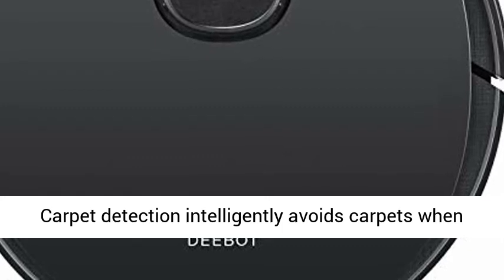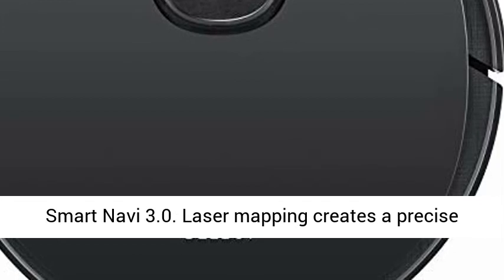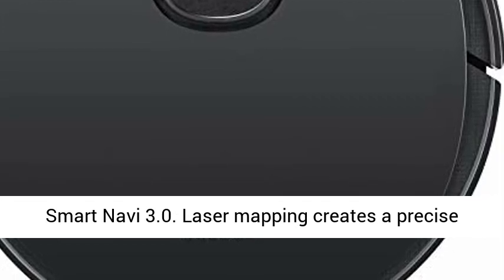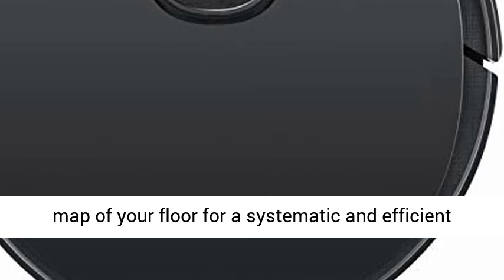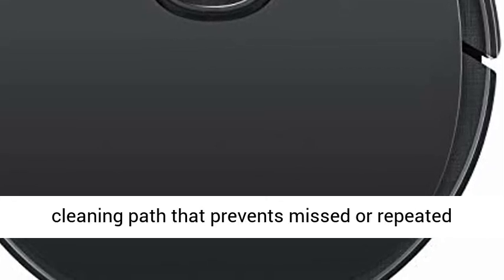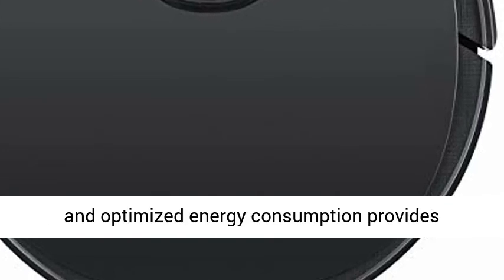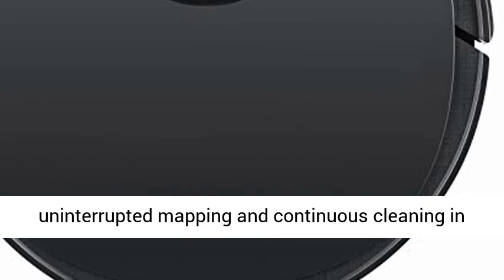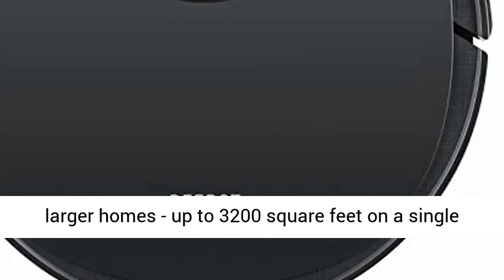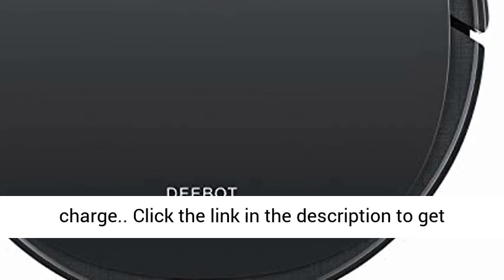Carpet Detection intelligently avoids carpets when mopping and delivers double suction power while vacuuming. Smart Navi 3.0 Laser Mapping creates a precise map of your floor for a systematic and efficient cleaning path that prevents missed or repeated areas. A large 5,200 mAh battery and optimized energy consumption provides uninterrupted mapping and continuous cleaning in larger homes, up to 3,200 square feet on a single charge.